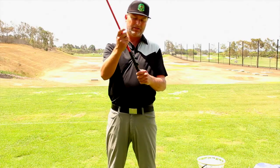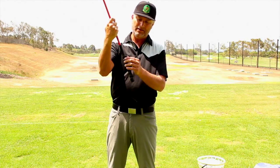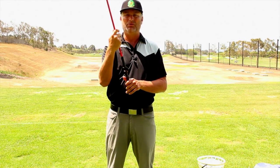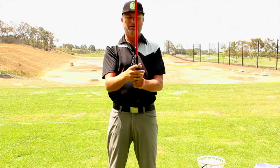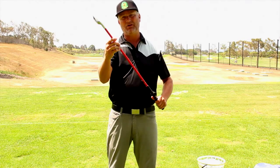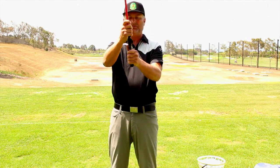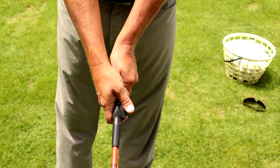Now I want to go over one of my favorite grip trainers. It's already built in — you can see it's very used, and I use this a lot. I also have one for each of my students during clinics when we go over the grip, because it puts your hands right in the right position. This one happens to be attached to a weighted club, which is helpful for warming up so you're always getting your hands in the right position.